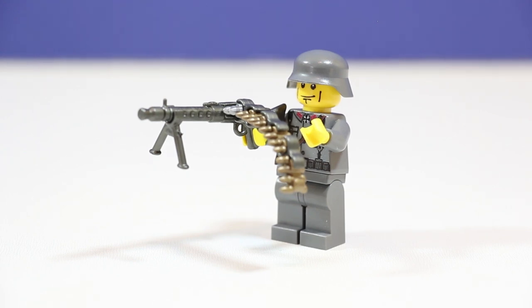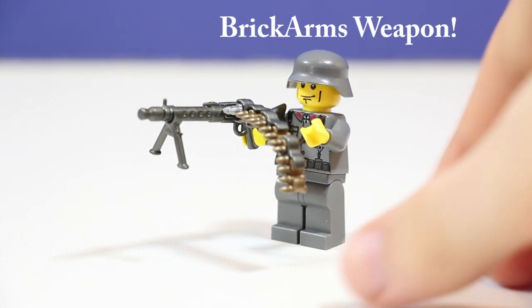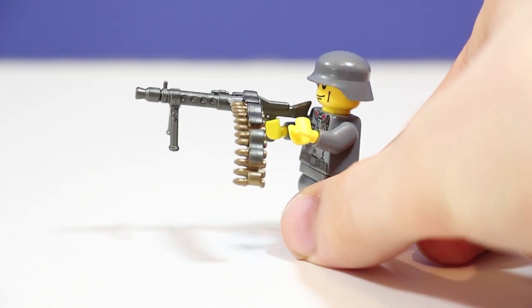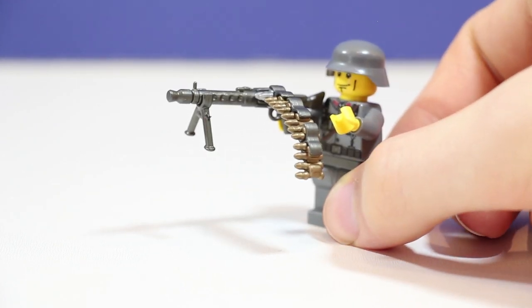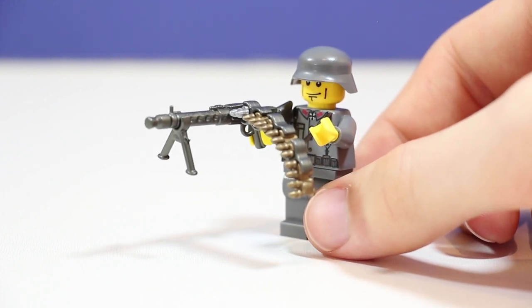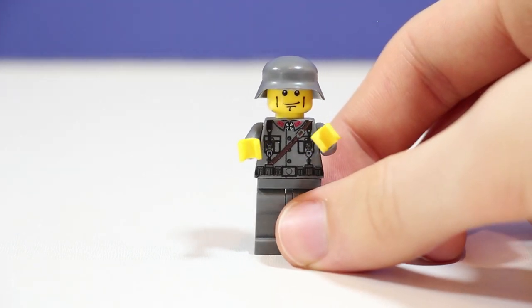Now what's really cool is the gun. This gun doesn't come with it if you buy it off my website, which is in the link in the description, but it is a MG 34 with a bunch of ammo as you can see there just pouring out of the side of that gun. It also has a bipod which looks really cool because that'd be a pretty heavy gun to be shoulder firing. And if we take off the gun you can see the awesome torso print there.